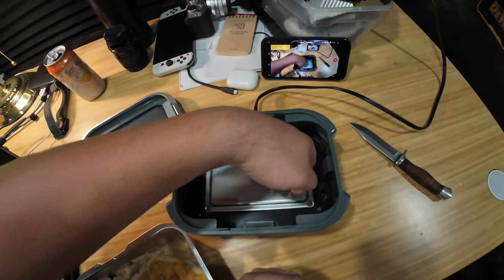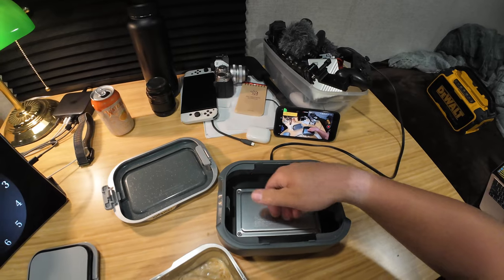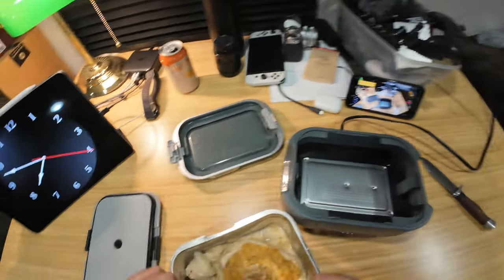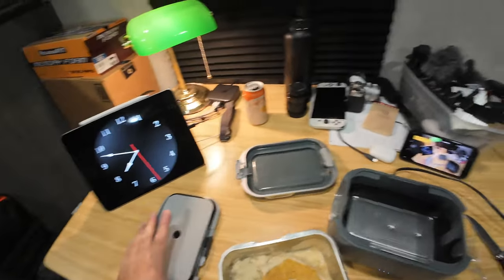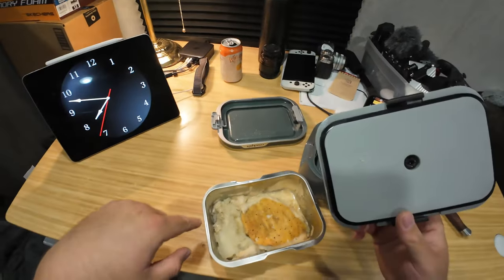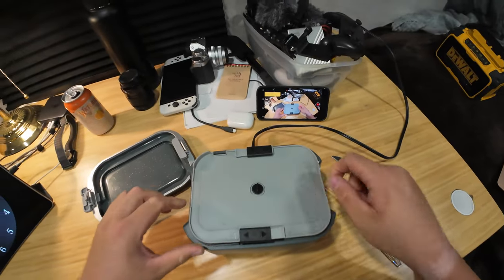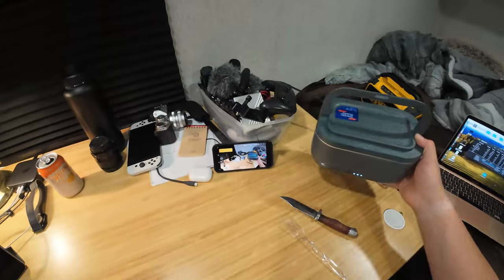Is one side hotter than the other? I'm not going to touch that hot plate — actually, that burned the hell out of me. Yeah, this side might be a little hotter. Let's put it all back in — no weird taste or anything. Let's give it another half hour, come back at quarter after eight. I'm going to orient it with the mashed potatoes on what might be the hotter side. Maybe it doesn't matter, but I'll try it.